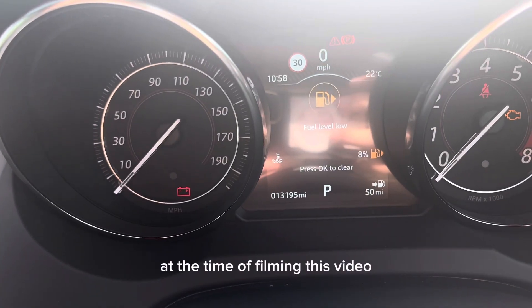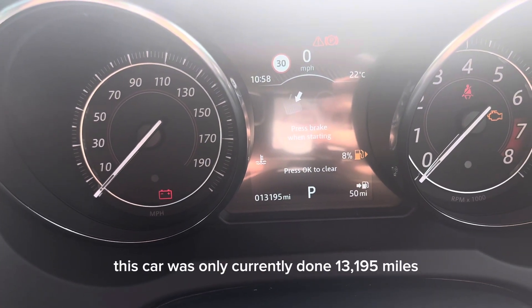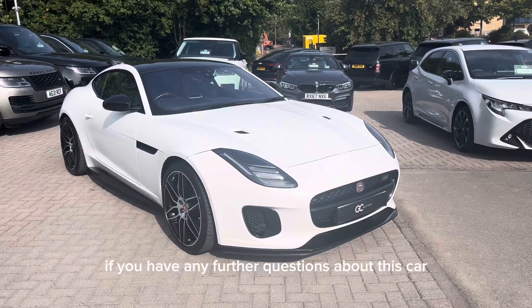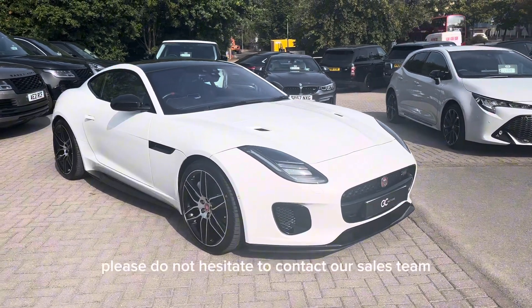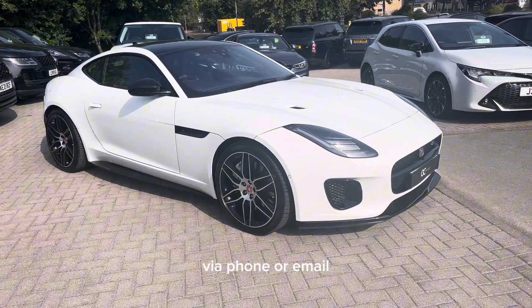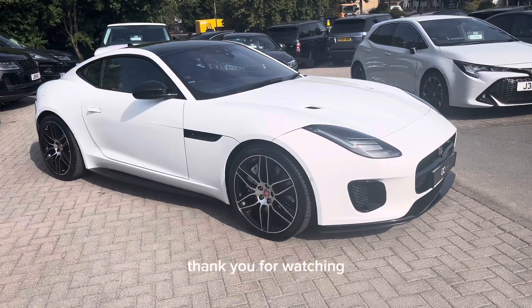At the time of filming, this car has only done 13,195 miles. If you have any further questions, please do not hesitate to contact our sales team via phone or email. I've been Alex, thank you for watching.